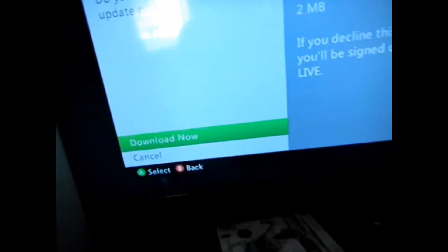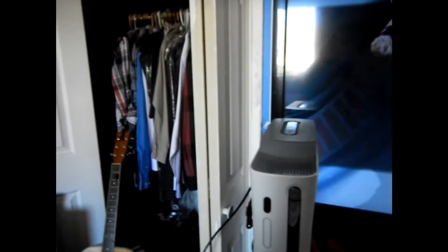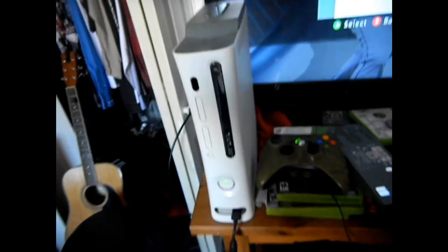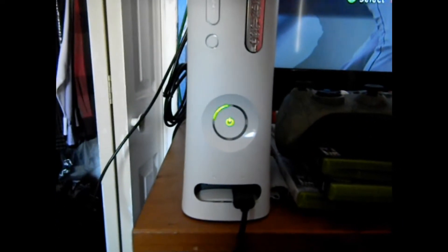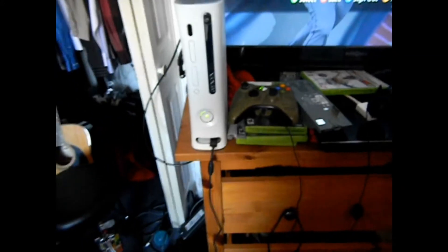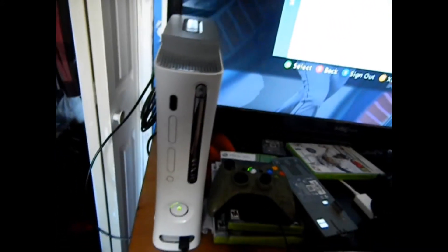It works just fine now, and it might cut out on you during gameplay, but just turn it back on and it'll work just fine — no big deal. That's basically how you fix the three rings, or at least that's how we fix it here. I'm not sure if this is gonna work for all original Xbox 360s, but it works.